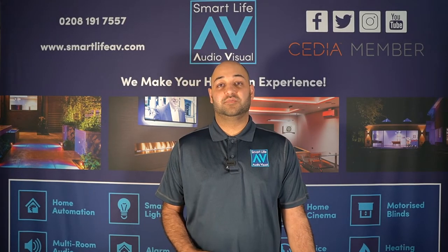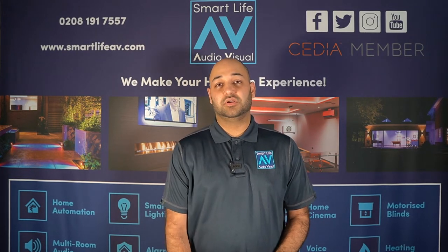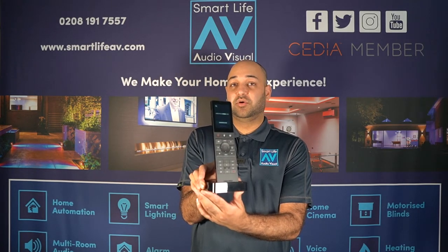Hi there, it's Mike here from Smart Life AV, and today we're going to take a closer look at the Crestron TSR310 home automation premium touchscreen remote control.